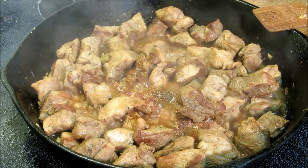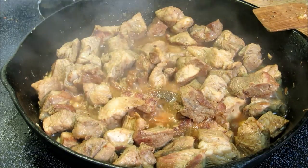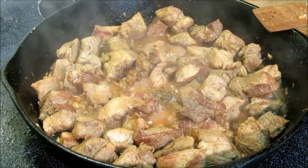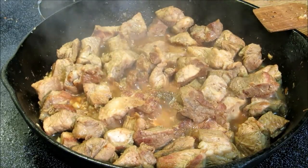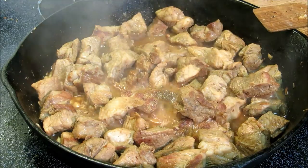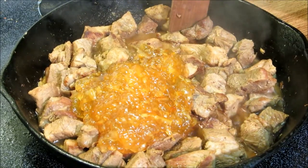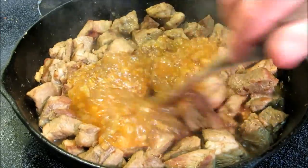Now the key to my orange pork — or orange chicken, whatever you're cooking — is the simplest ingredient of all. It's pretty much your orange sauce already built together, and it's orange marmalade. It's already got the sugar, it's got the orange peel, and it's got the orange flavor you're looking for. So we're going to add one 18-ounce jar of orange marmalade. There's all your orange flavor, your orange peel, your water, and your sugar. We're just going to stir this in.